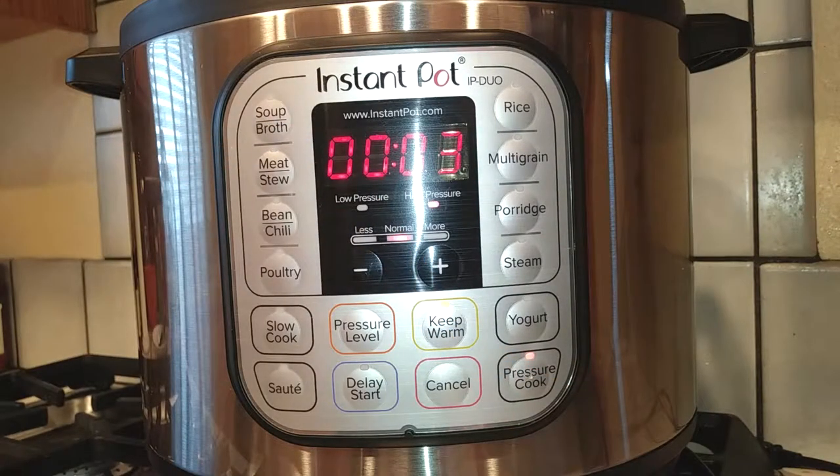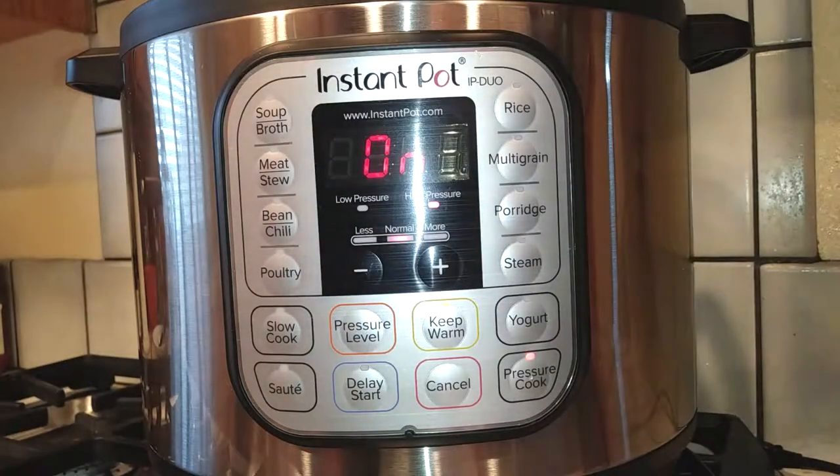The only difference between making it in an Instant Pot and on an actual stovetop is I wouldn't use frozen chicken breasts on the stovetop, nor would I use chicken broth. But in this pot you need the broth to keep things thin so nothing burns.